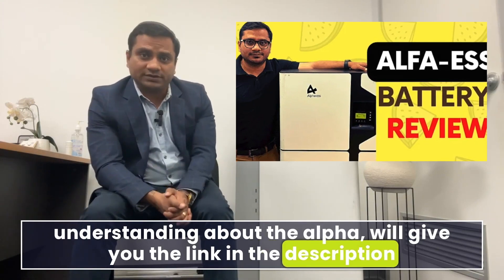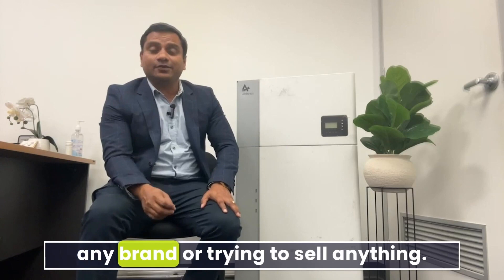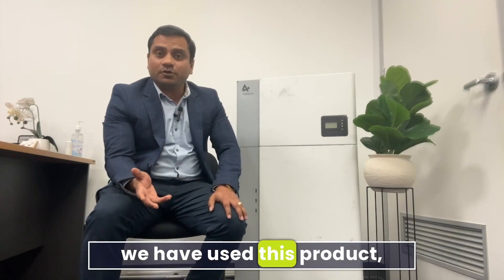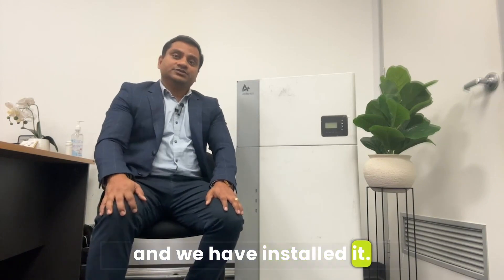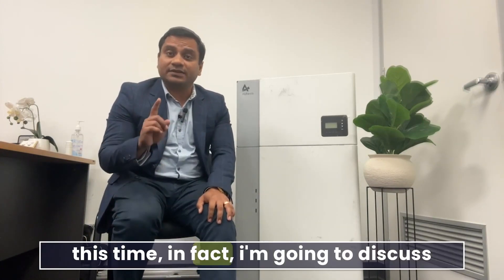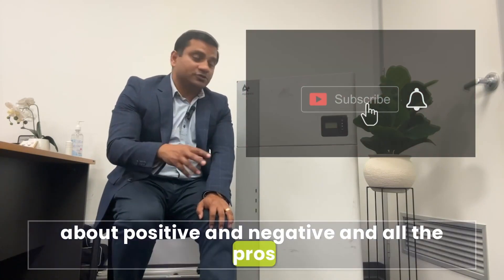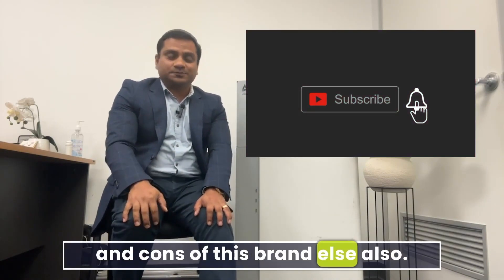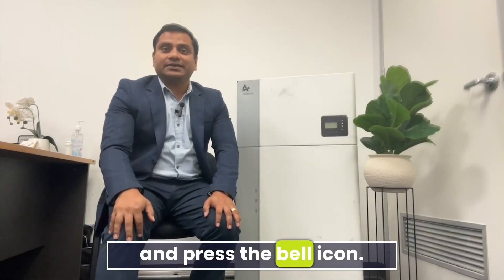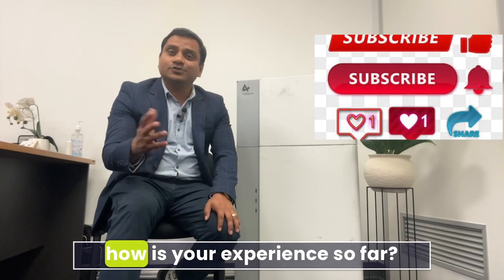As always, I'm not making this video to promote any brand or trying to sell anything — we're simply sharing our experience. We have used and installed this product. In this video, based on our experience, I'm going to discuss the positives, negatives, and all the pros and cons of this brand. Please subscribe to the channel and press the bell icon.